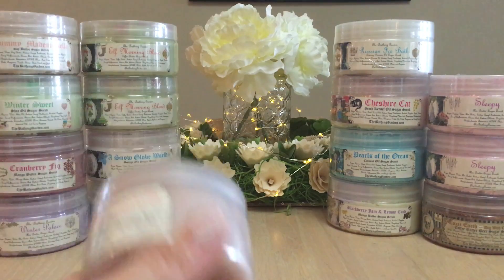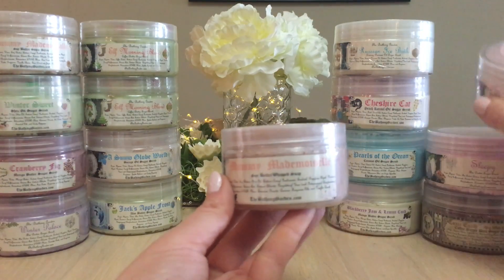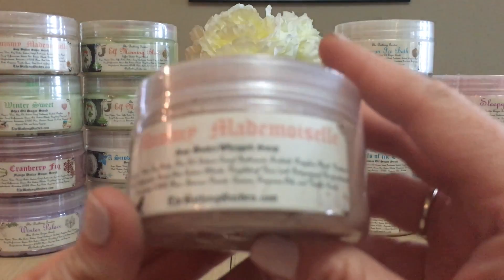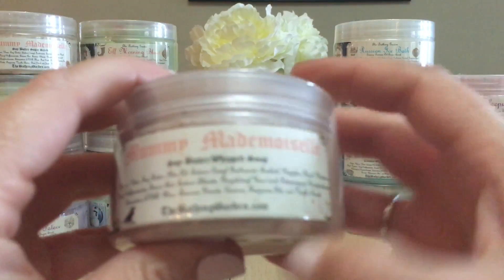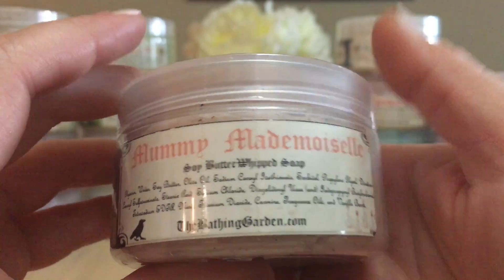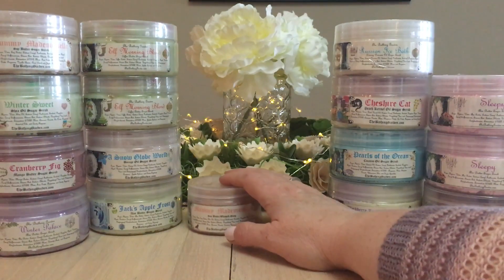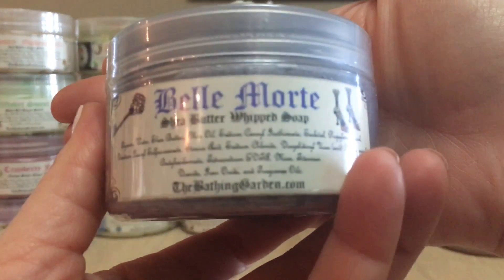Back to the whipped soaps — the sugar scrubs are 8 ounces and the whipped soaps are only 4 ounces, as you can see the difference here. The first whipped soap is Mummy Mademoiselle — the same scent I have in scrub form — a shea butter whipped soap. It kind of reminds me of tanning lotions or a bronzy buttery color, which is quite nice.